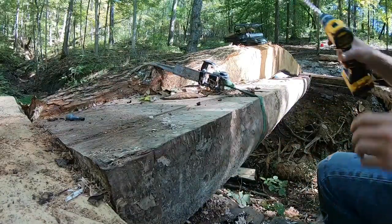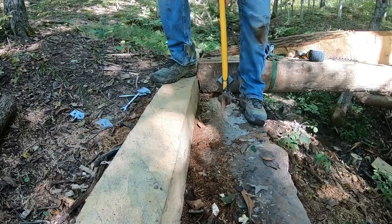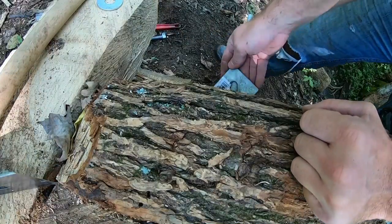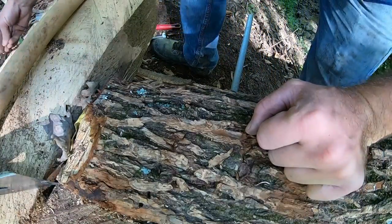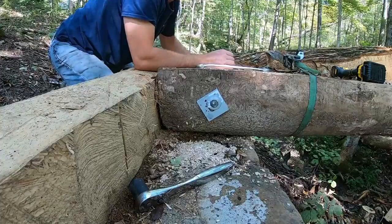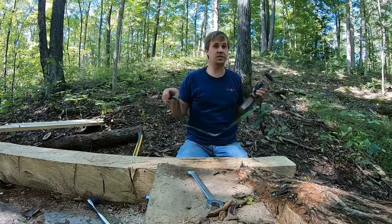Oh, it's through! You can feel it catch the lip of that other hole - that's daylight for sure. So we got that plate, washer, and then a nut, and then a wrench. I was so excited about how well that auger worked I forgot to clean out the joint and put glue in there. I think we can safely get rid of this fella. Logs in the creek - or ditch, whatever you want to call it.